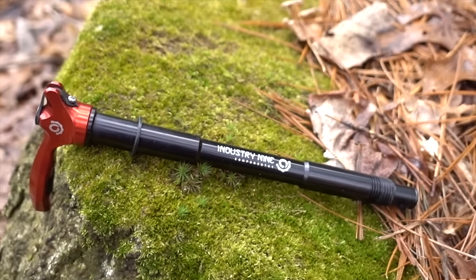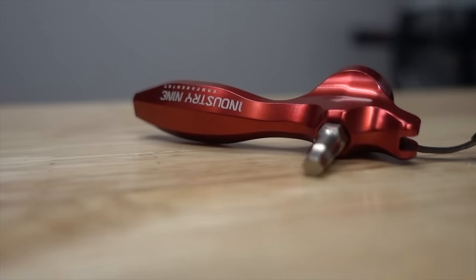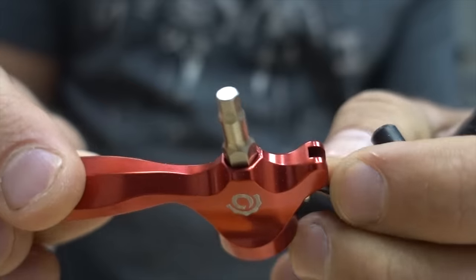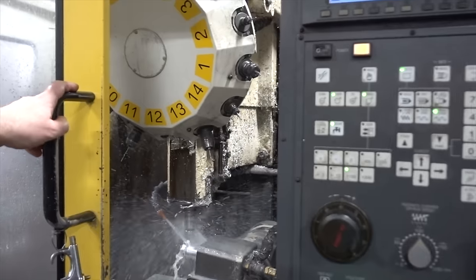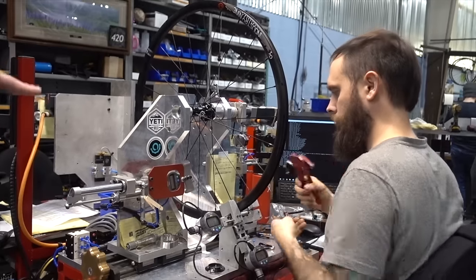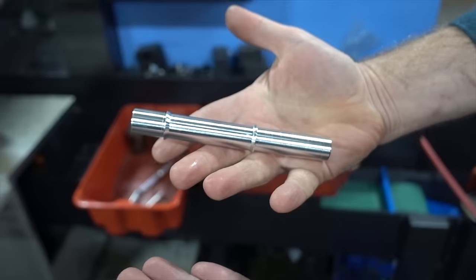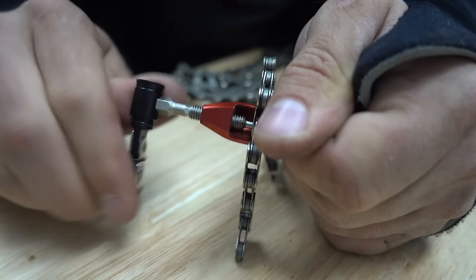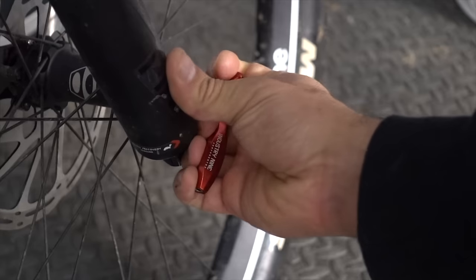On to the next product, the Matchsticks. It's a thru axle, it's a multi-tool, it's gorgeous, and it's $145 — but are you really surprised? It's made by Industry 9, who design, manufacture, and distribute all their products in Asheville using local labor. That means you pay for it, but it also means they employ people who ride the same trails I do. I'm a little bit biased. But it's hard to make excuses for any product at this price point, so here are the pros and cons.